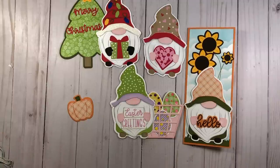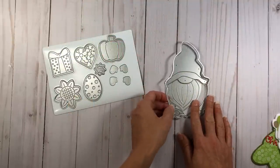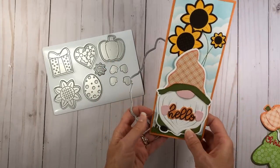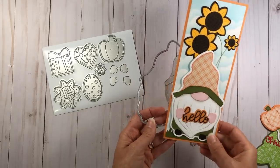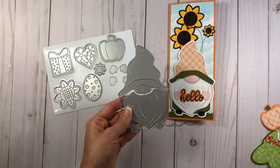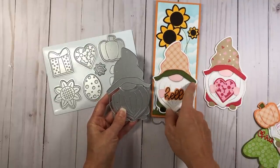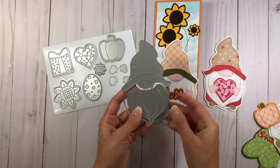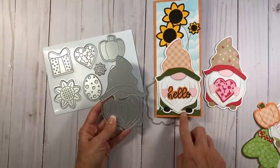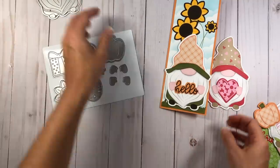Let me show you what the die set entails. The gnome die that makes your shaped cards has a shadow layer — this will make your card base — and then there are two pieces which cut out the various parts of the gnome. You can die cut different pattern paper or solid color cardstock, paper-piecing them together to fit your gnome onto that shadow layer.